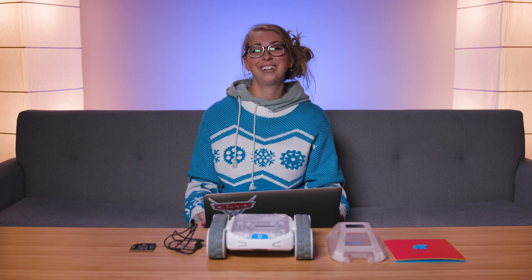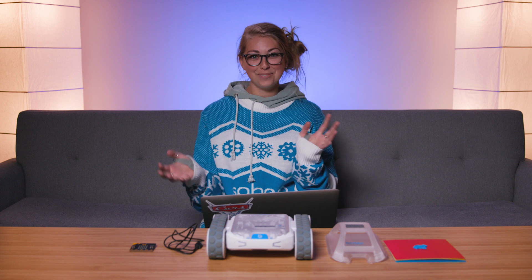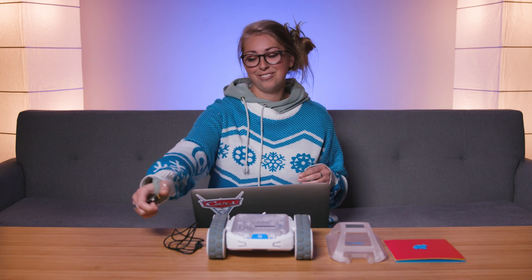Hi, I'm Kelsey from Sphero and I just wanted to show you how quick and easy it is to load a program onto your micro:bit to make your rover do some cool things. So right now I have MakeCode up on my screen. We'll go over how to actually write a program and get all that set up in a different tutorial.